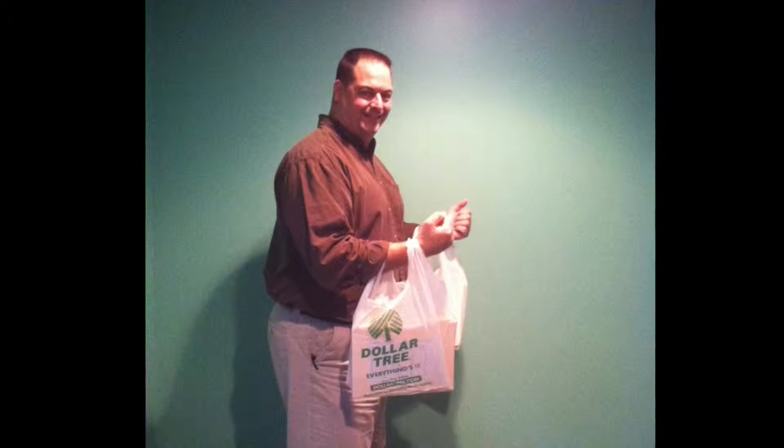My name is Ken Muldowney and I am the owner of Muldowney Physical Therapy. Today I'd like to talk to all my patients with EDS about how to carry grocery bags in from your car.